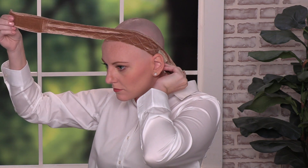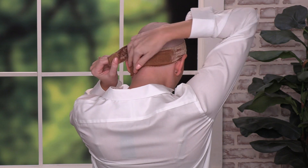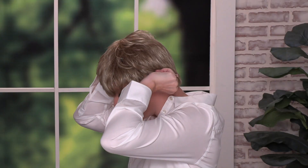To put it on is super simple. You'll place the headband along the hairline. Next you'll adjust the back to get a snug fit. Then you'll place your wig or headwear over the top. This accessory is perfect to keep your scarf or hat from slipping and hold it in place all day.